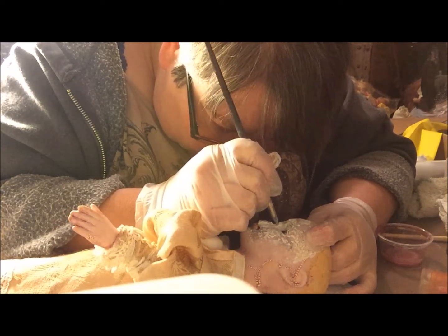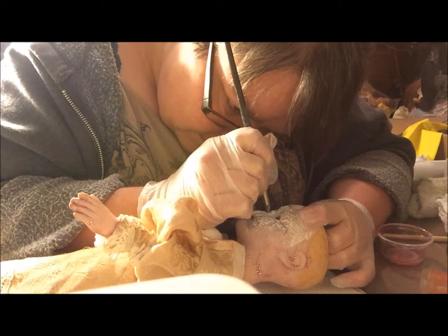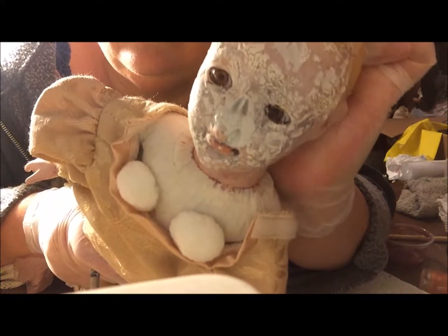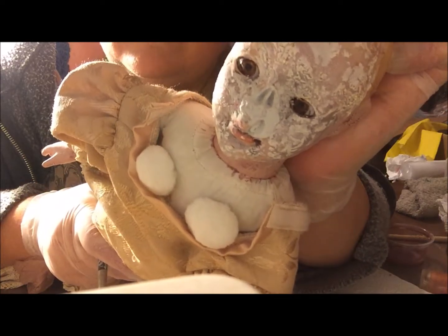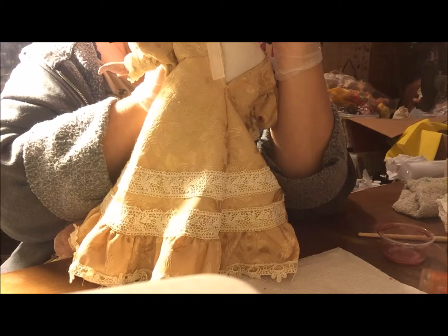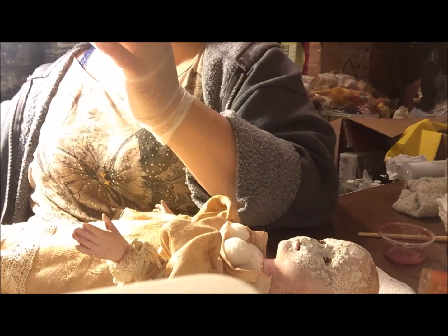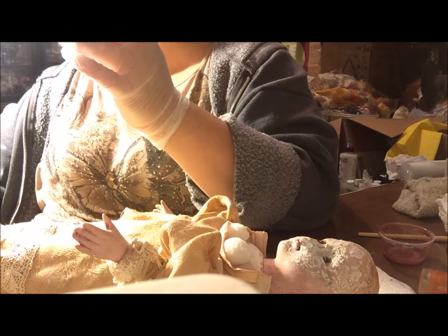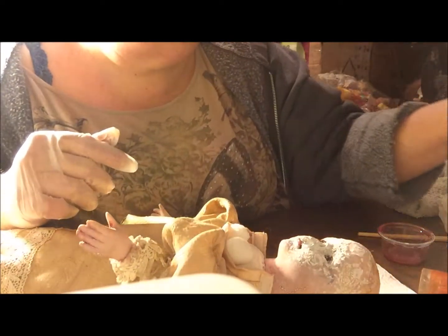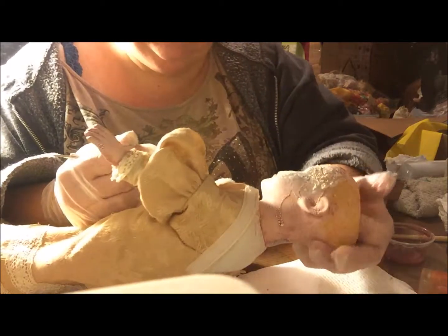I turn her around — what do you think? I think it looks pretty good, kind of like what I'm going for. Now I just have to let it completely dry. I need a needle tool but I think I loaned that one to my daughter. I found a teeny tiny dotting tool — that'll work. Actually it's too big. I've got a pointy tool, let me see if this will work.